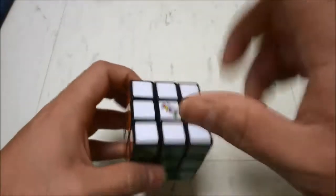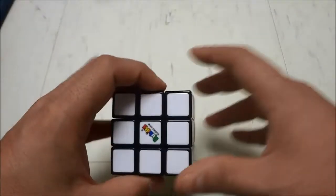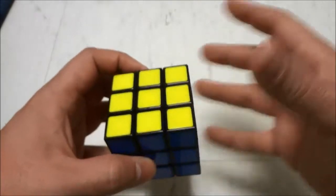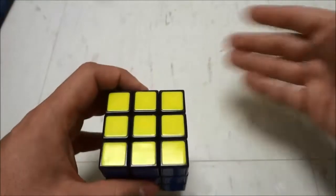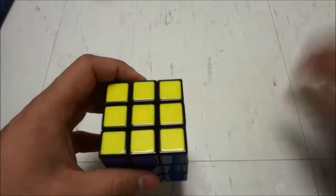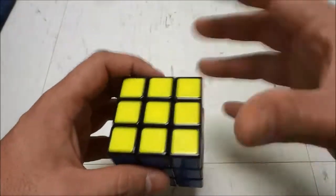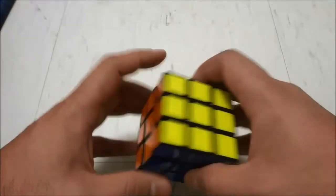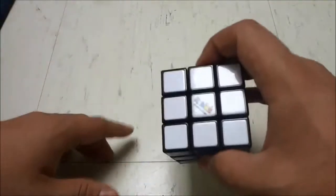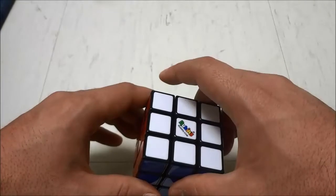The fourth tip is to memorize all of the algorithms. Solving a Rubik's Cube quickly is all about algorithms and using them properly. If you are looking at algorithms on a spare sheet of paper and trying to figure out which one to do next, you will waste a lot of time. So in order to solve a Rubik's Cube quickly and flawlessly, memorize all of the algorithms — that is tip number four.